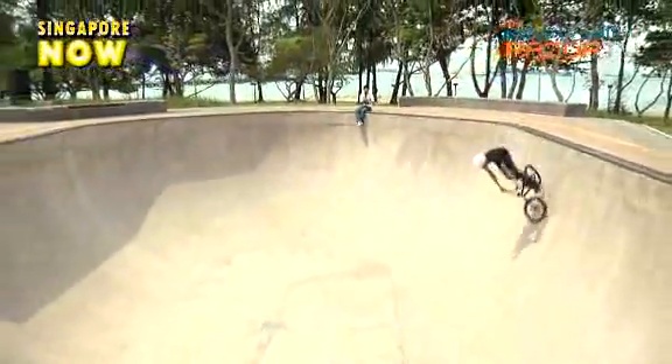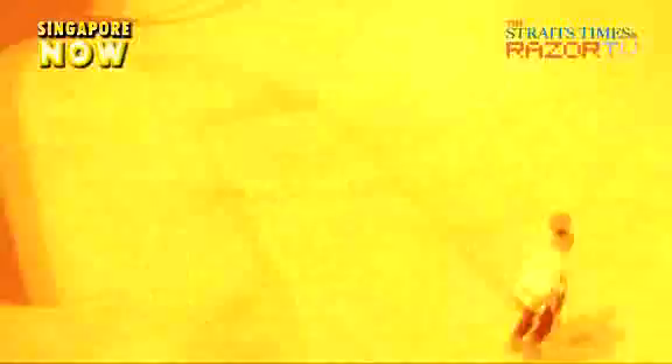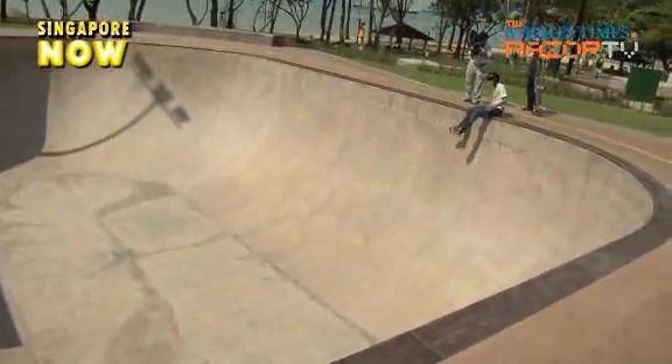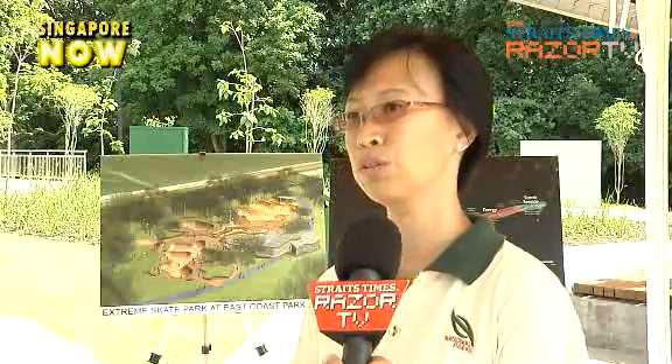Right now where I am is the toughest of them all, and this is called the Vertical Bowl. The Vertical Bowl is 3.6m in height. It's actually designed in an arrow shape, and the arrow shape is actually pointing to the sea, to have a very nice setting by the beach.